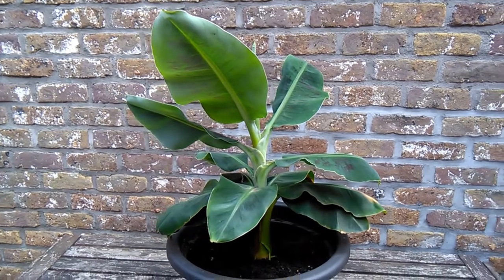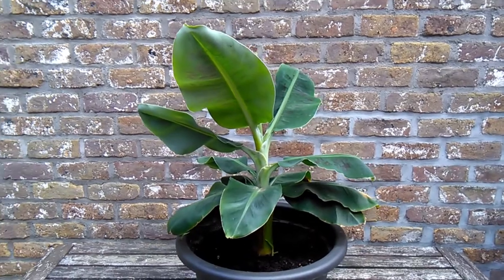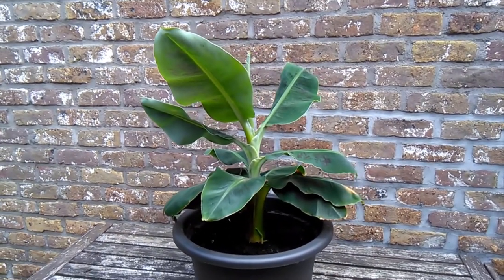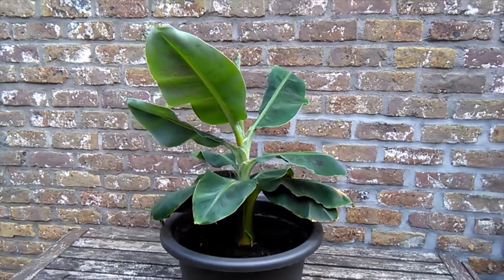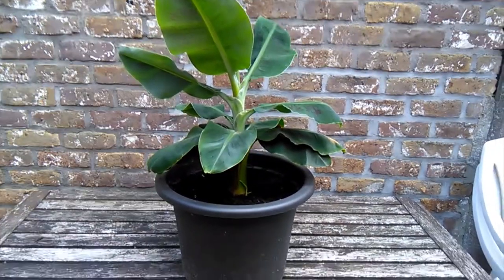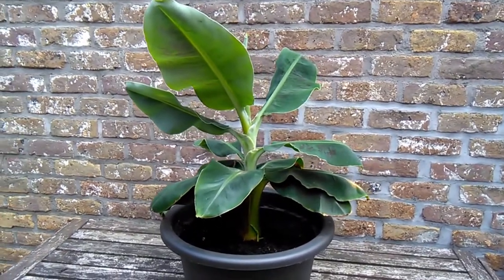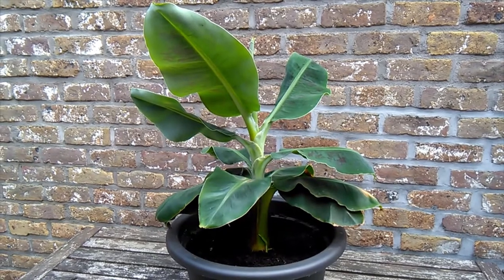Hey hey peeps, welcome back. So I got my banana tree out and he's bananas, or going bananas. I've only showed him to you once before in my full house tour video, but he's not the first banana tree I've had.